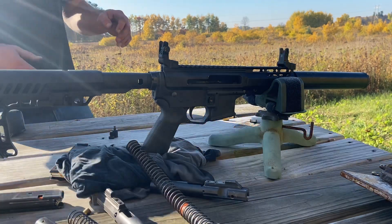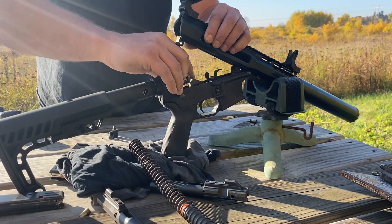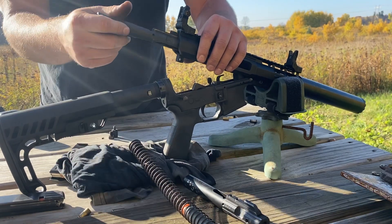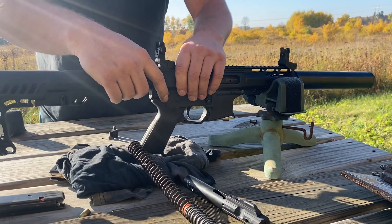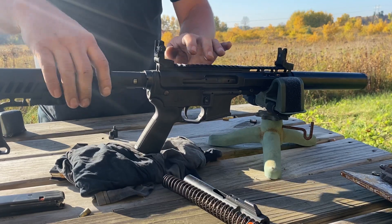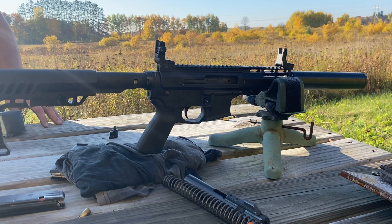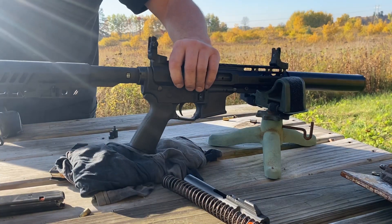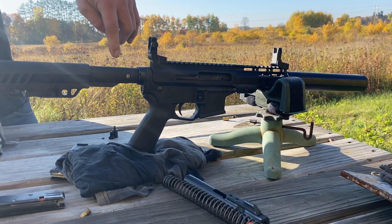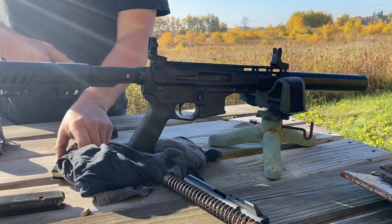I'll pop the spring and buffer in. I also want to note: I was concerned when I bought the Sheil roller delay setup that it was going to be really finicky because it comes with a bunch of springs to tune it. But I have not found that to be the case at all. I can run anything from plus-P defensive loads all the way to super-light 800 feet-per-second hand loads that won't cycle a Glock, and I've never had to change the spring setup. I have the heaviest springs in the roller mechanism and I run every type of ammo with no issues. I've been really impressed with the system.